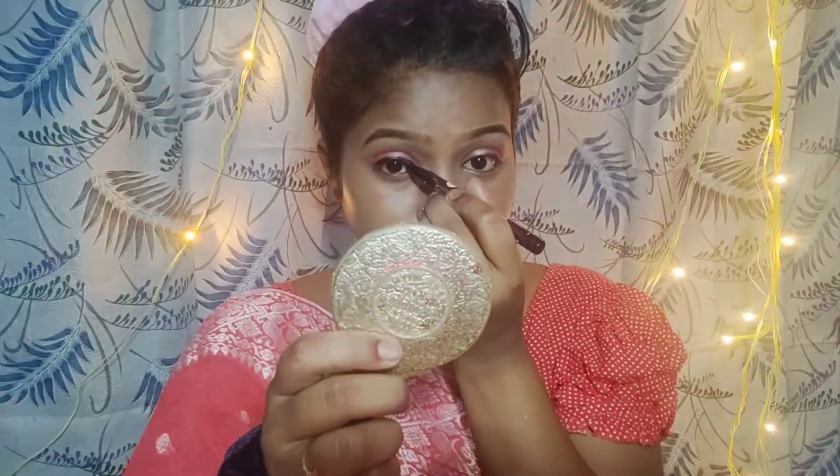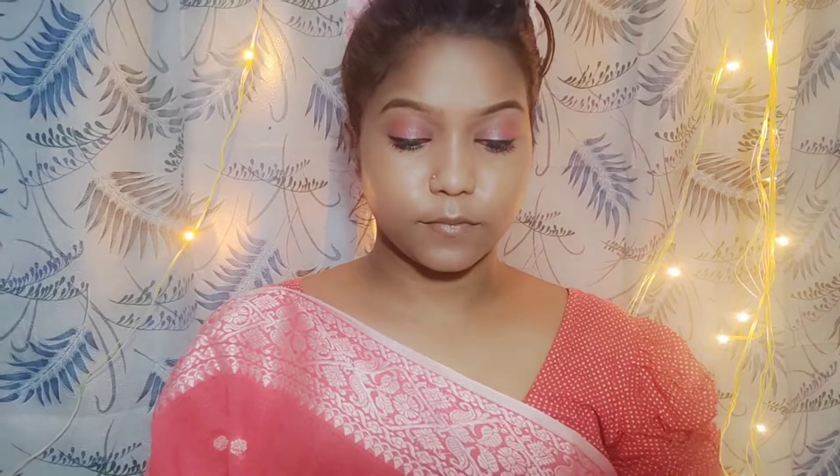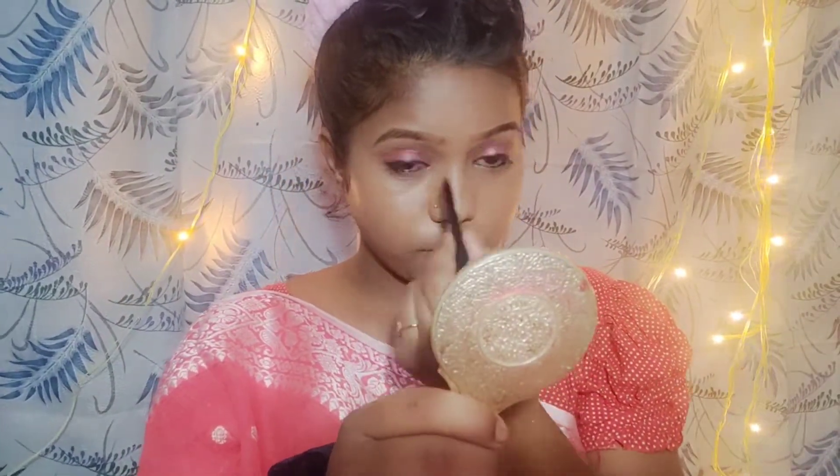I'm going to apply the pink color. I'm applying the pink color to the waterline. I'm also using the pink eyeshadow palette, but I don't have a full pink eyeshadow palette so I'll work with what I have.